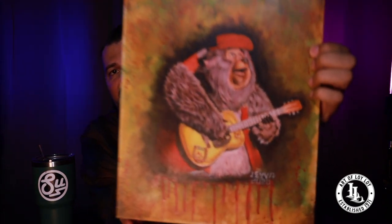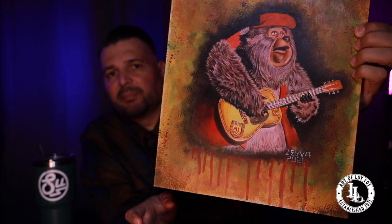It's actually an announcement of these prints that I have available online right now for pre-order. This is the original, and a lot of you guys might recognize this character Big Al from the Country Bear Jamboree over at Magic Kingdom.